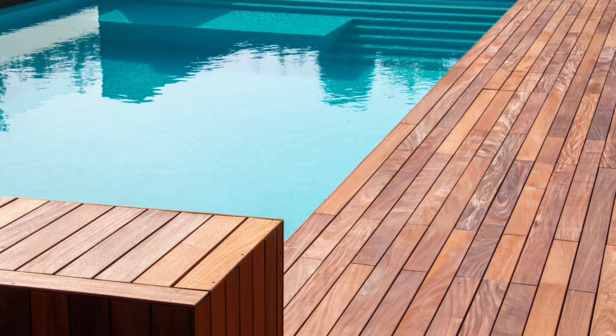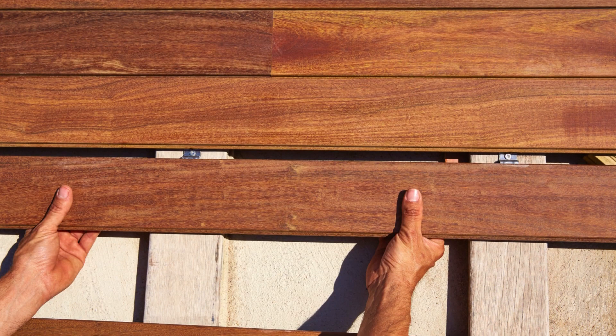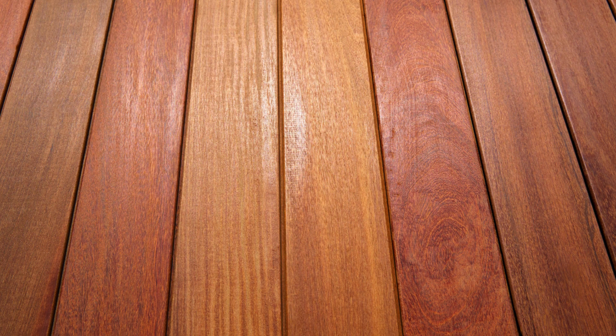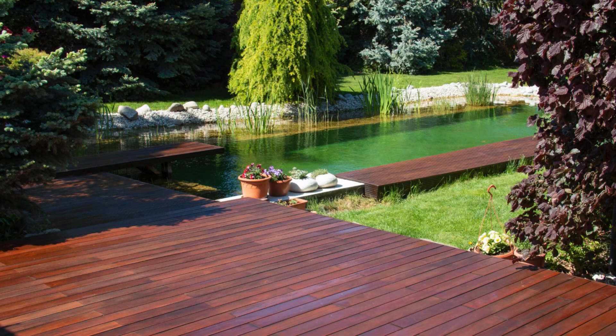However, it lasts a really long time. If you leave it untreated, you're probably looking at 40, 50 years, and if you take care of it, it could last you 75 years. It has natural oils and tannins built into it, so it's a very dense hardwood.